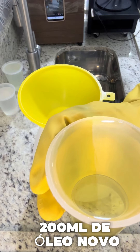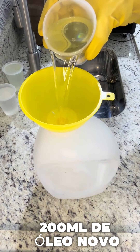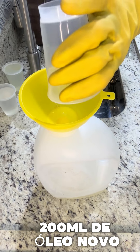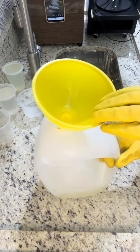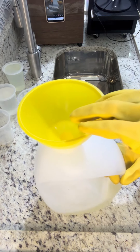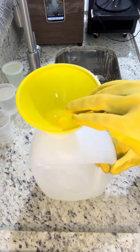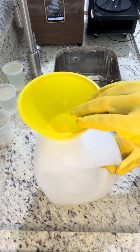Na sequência, 200ml de óleo novo — se for de fritura, sem gordura animal. Vamos virar aqui. Dá mais uma viradinha. Esse funil aqui é bom, que nem espirra pra fora.